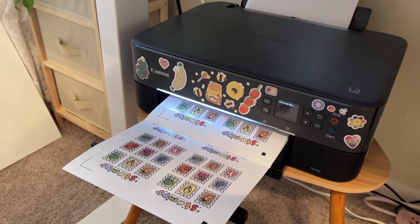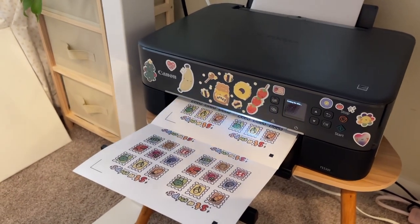Here is my printer at work. She is really slow because I do high resolution.